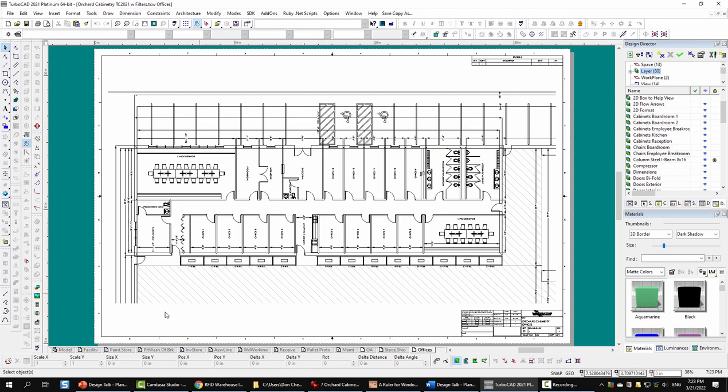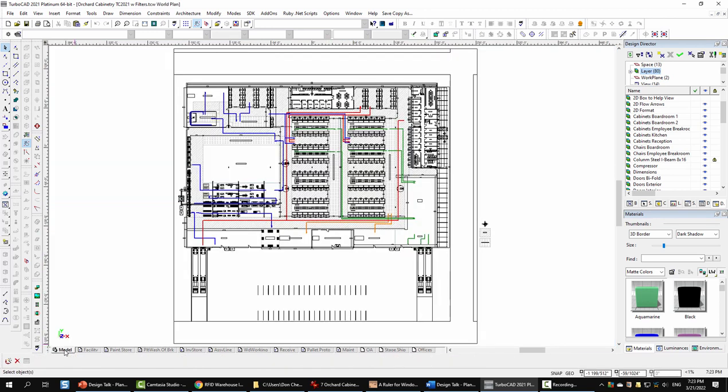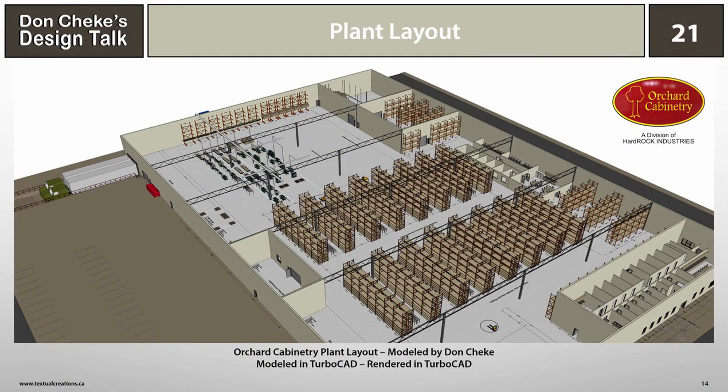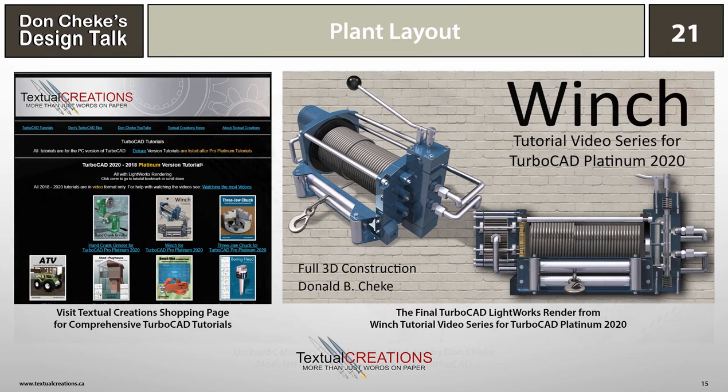Let's go ahead and pop back to model space. That's plant layout in a nutshell. I hope that you enjoyed the presentation and that it will give you some things to think about while designing and modeling your own products. If you'd like to see some TurboCAD tips for free, visit Don Cech's TurboCAD tips page. If you're interested in delving deeper into TurboCAD learning, be sure to check out the full project tutorials on my Textual Creation shopping page. See you next time.